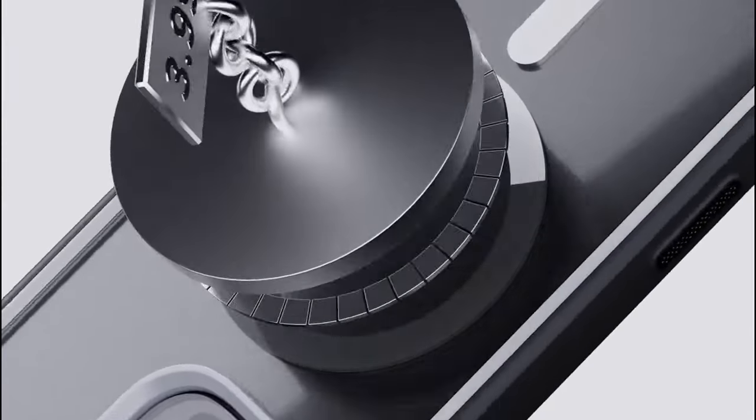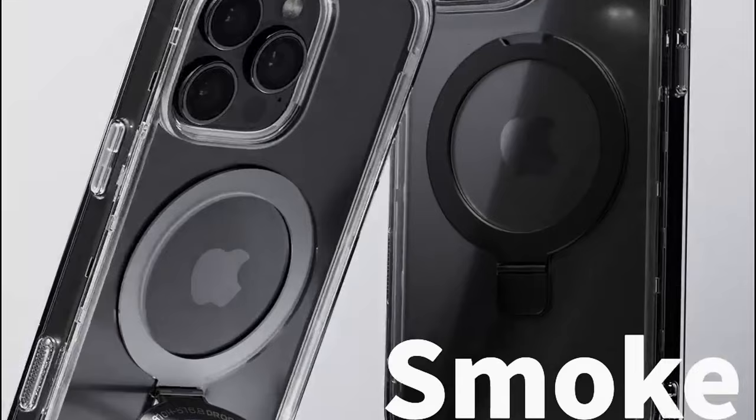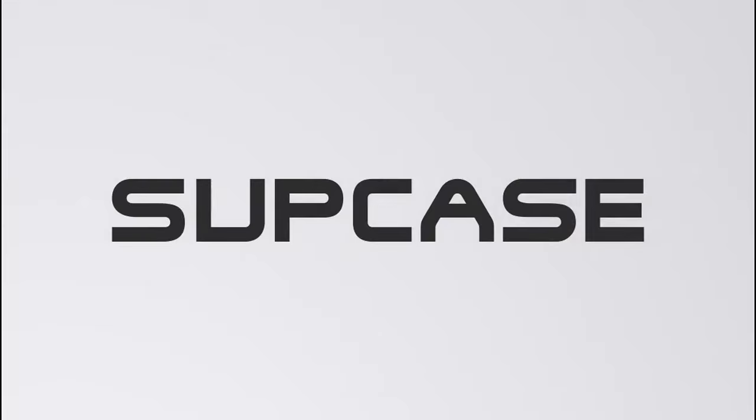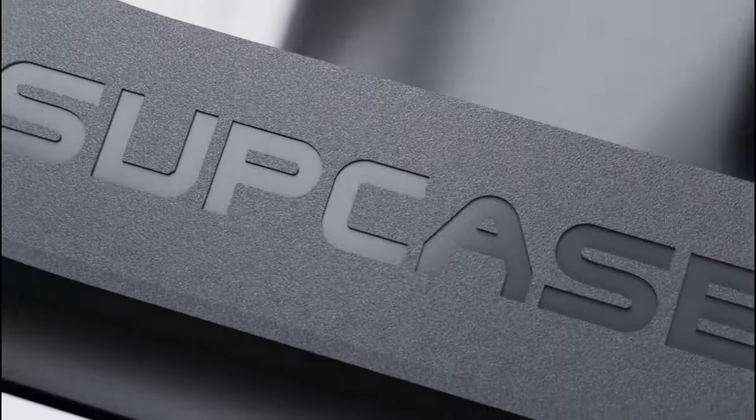If you're someone who often drops their phone, you'll appreciate the military-grade protection. With a four-corner airbag design, this case absorbs shocks and minimizes damage from falls. It's met U.S. military-grade standards, so your phone is in safe hands.